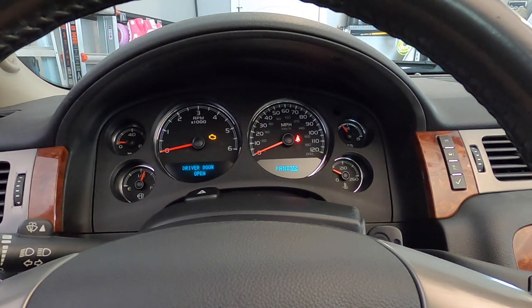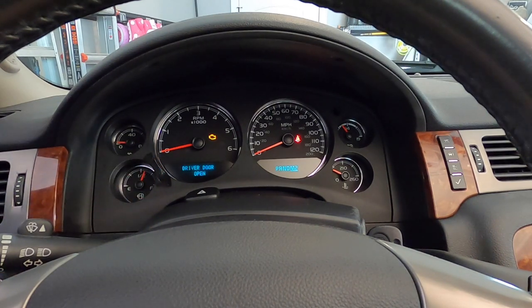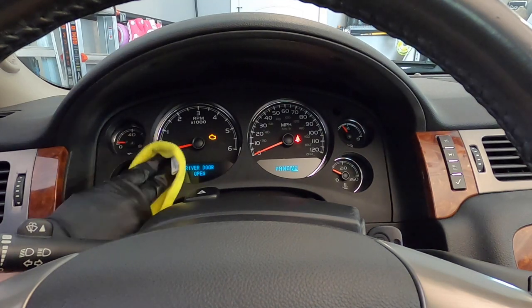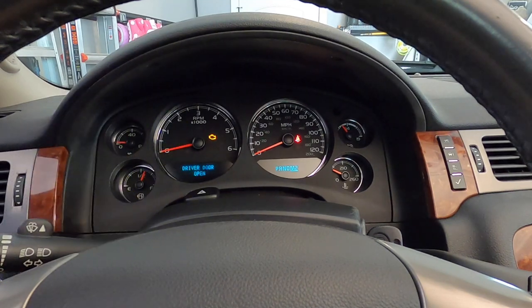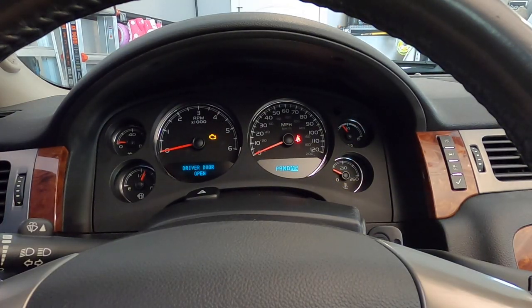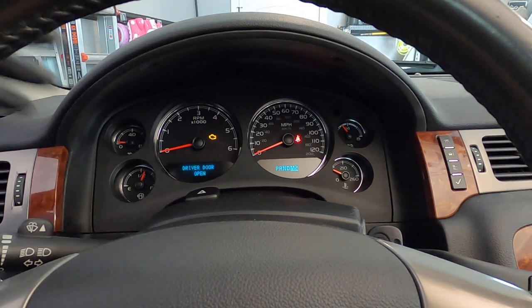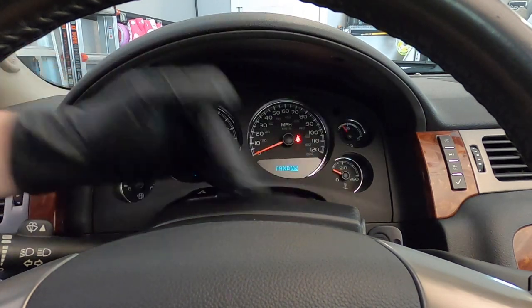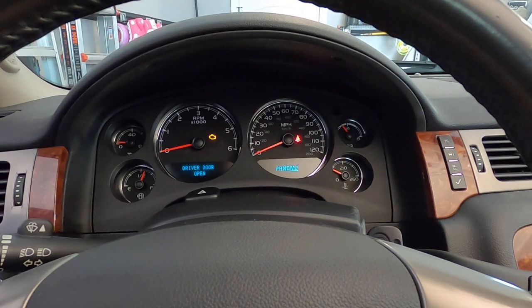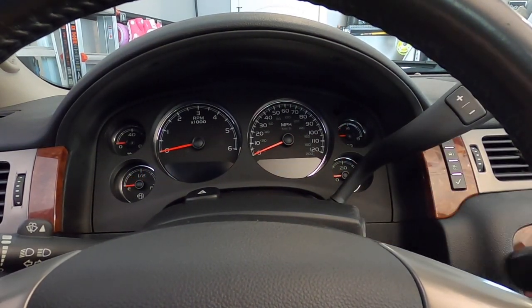I'm going to go get an actual interior cleaner and wipe this tiny little spot off, because I think the rest of it will come off with that and my glass cleaner isn't going to do it. I'm back with a little bit of interior cleaner — I'm just going to spray a little bit on the end of my finger on a rag and wipe that area, then dry it off. That splatter — could have been some kind of soda or juice — is gone now. Sometimes there's something on there that you can't get off with what you normally use, so you've got to improvise and grab something else. That's exactly what I did.